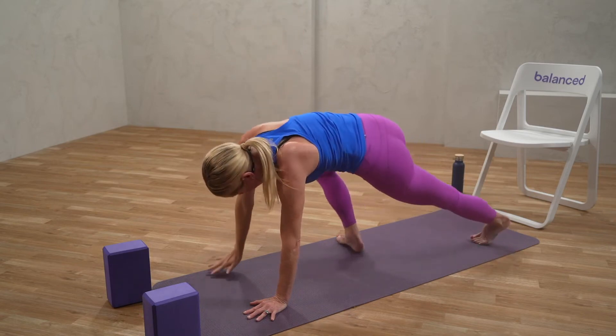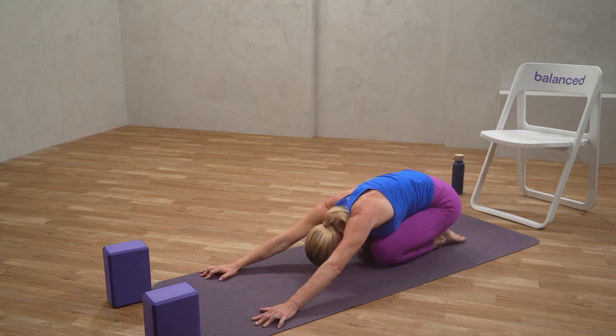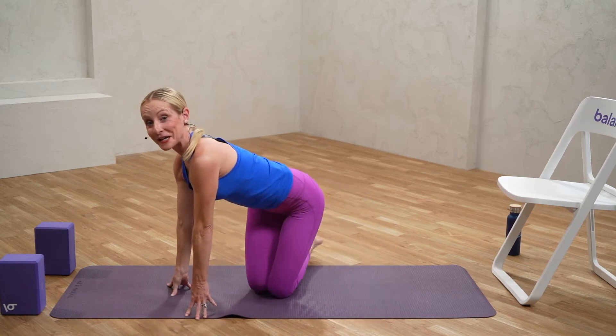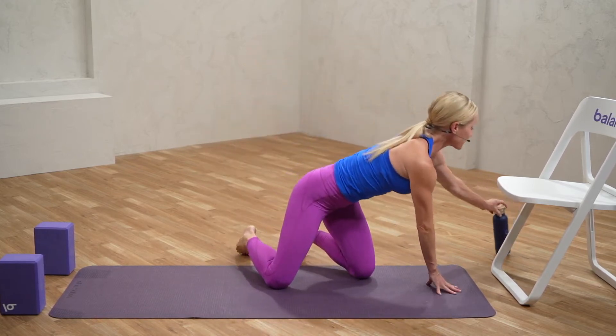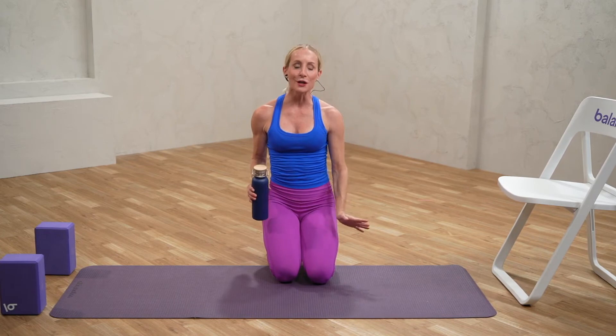Gently coming back into center, drop those knees. Take a little breather in child's pose. You've made it through that second round, the strength portion. We're going to take a moment to grab some water, towel off as you need to, and then we'll get ready to move into our flow sequence. Now that we know the moves, we can get out of our heads a little bit — our bodies know what to do. You can flow, enjoy, and just be in the moment.